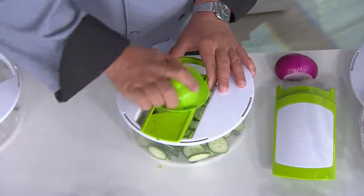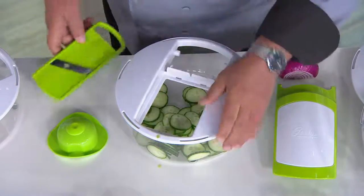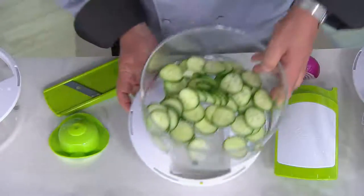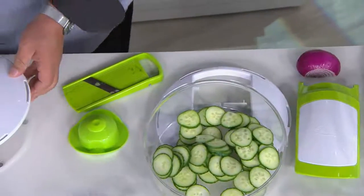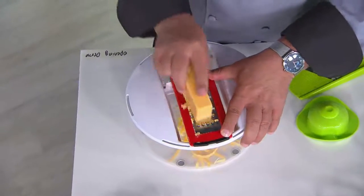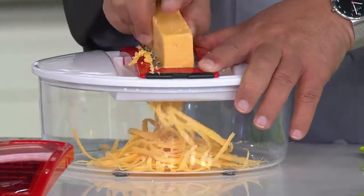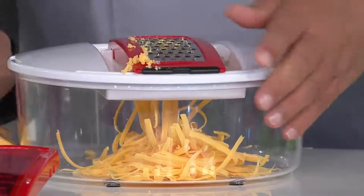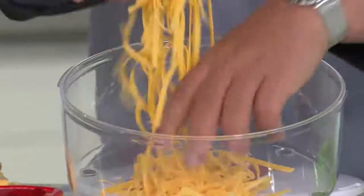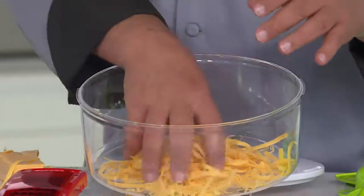We call it the safety bonnet. And then it comes with something else — a grating blade. We're going to show you that right now, because you can be grating whether it's parmesan cheese, cheddar cheese — anything you want to grate. It could be lemon rind, zest of oranges and grapefruits, or zucchini if you want that for your zucchini bread. There you have the grater. It includes all of that.